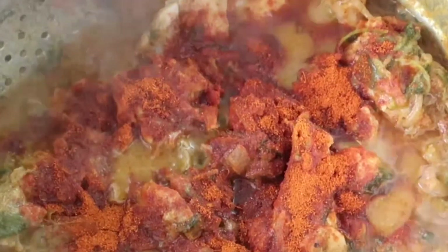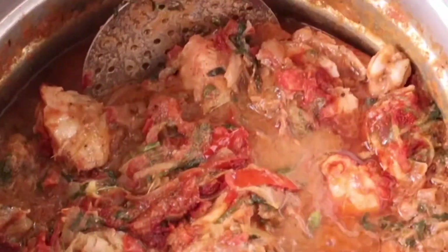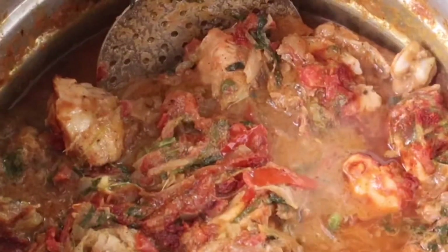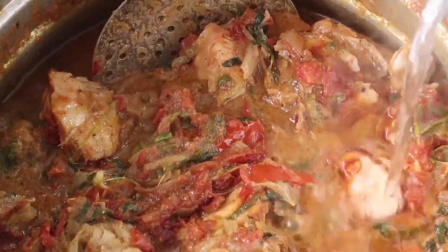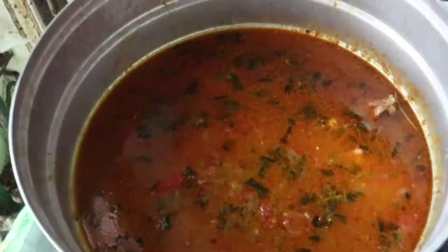I'll add the chicken. If you want, you can add a little more eggs for the chicken. We have got a glass of rice, so we have got 16 glasses of water, but we will use 10-13 glasses of water.